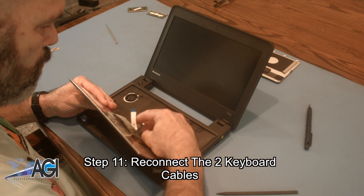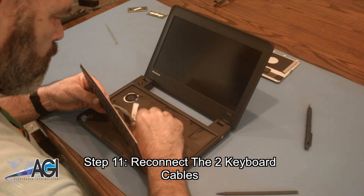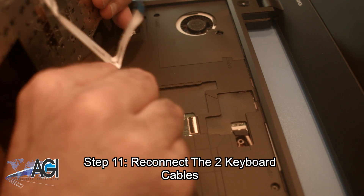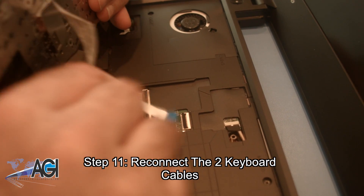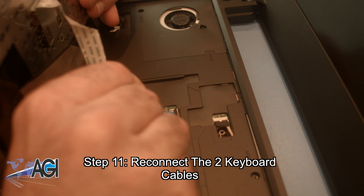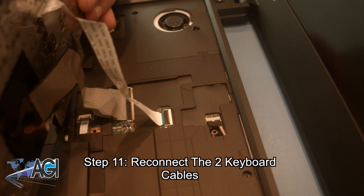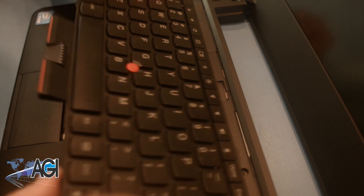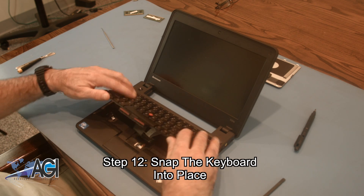The first step in the installation of your replacement keyboard will be to reconnect the two keyboard cables. Now, you will snap the keyboard into place.